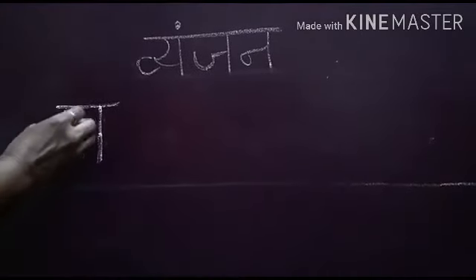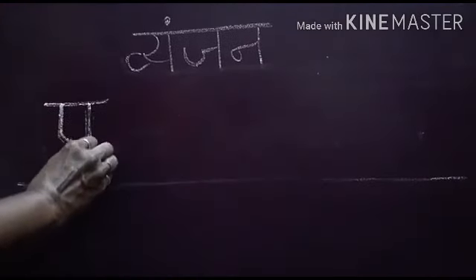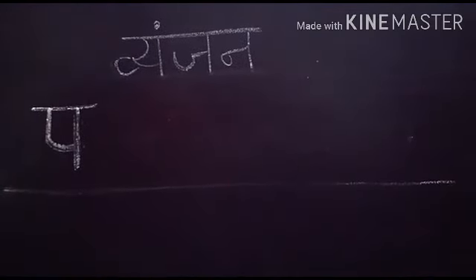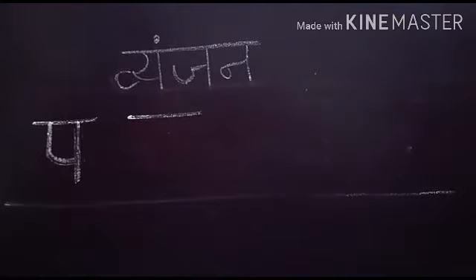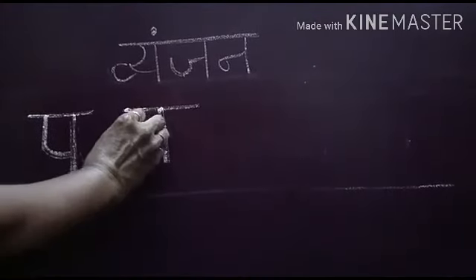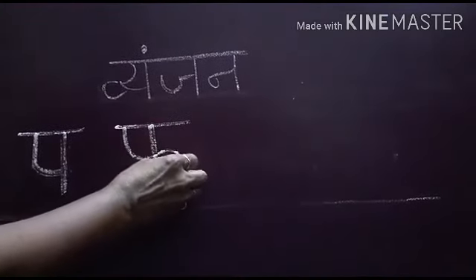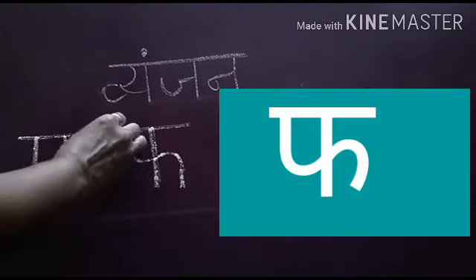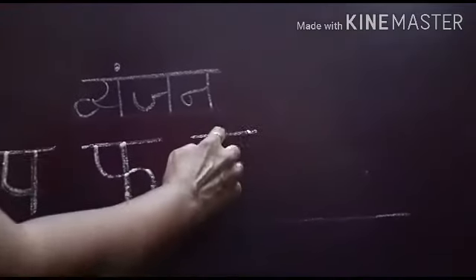Standing line lagaiye. Standing line lagane ke baad yahan par ek standing line lagaiye aur is tarah se mudaate hue standing line ko jod dijiye — toh yeh mudh jaayega aapka Pa. Iske baad one finger space dijiye. One finger space dene ke baad ek sleeping line lagaiye, beech mein ek standing line lagaiye, aur uske baad ek fall shape banate hue curve lagaiye.